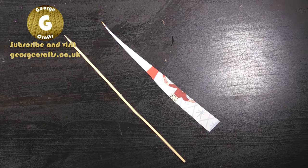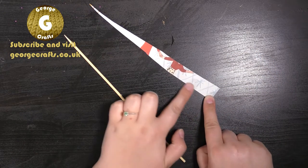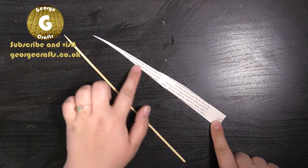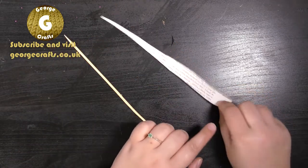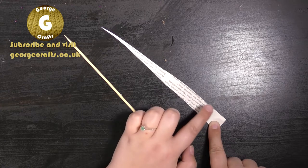The next step is to decide which side of the paper you want to be the outside of your bead. On this side I've got some blue patterns and a couple of red splotches, and on this side it's just plain with words on, so I want to be able to see the blue and red colours. So what you need to do is make sure that the side you don't want to see is on top.